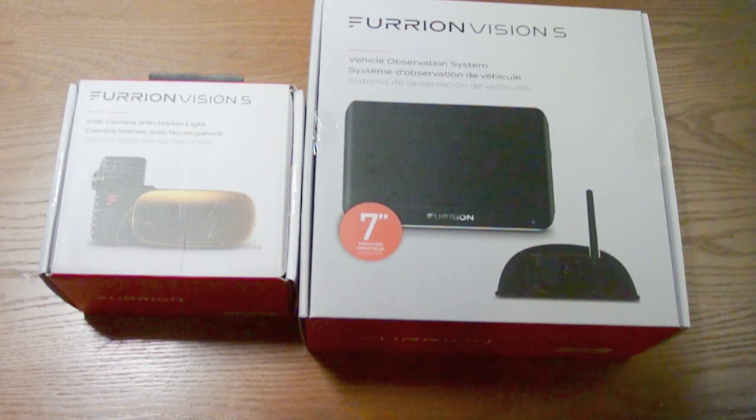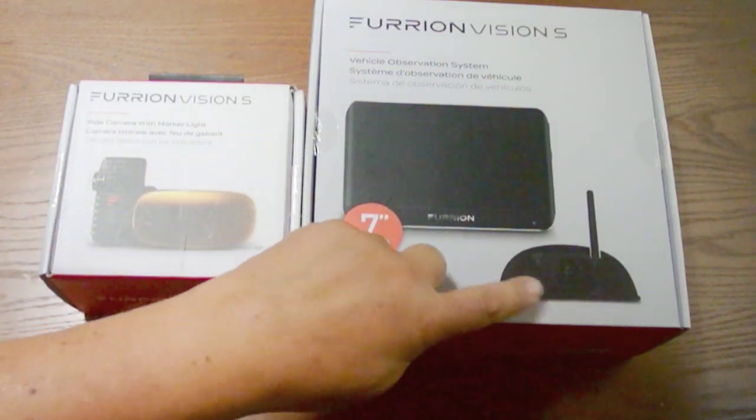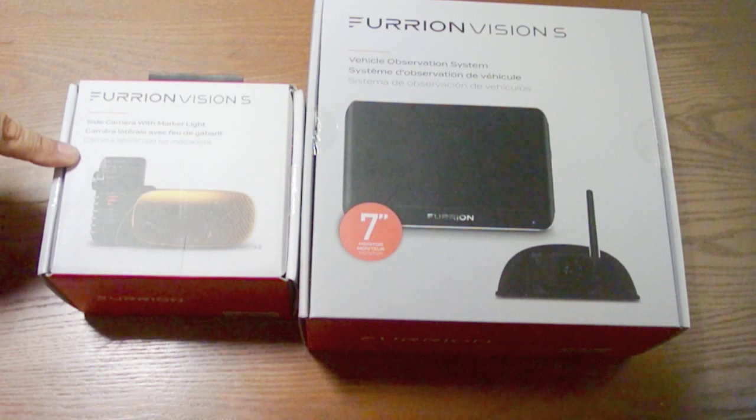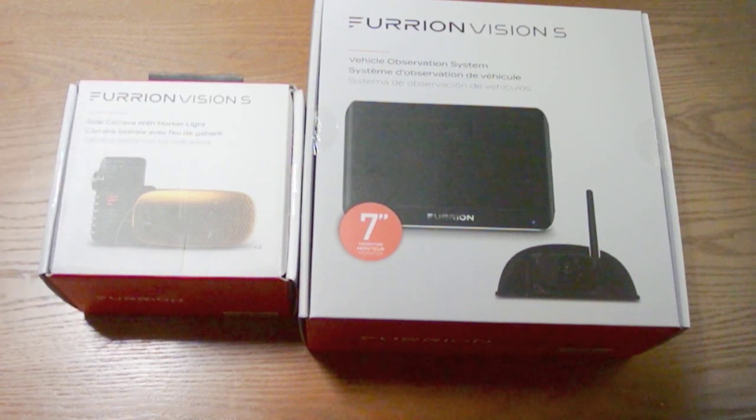In this project, I'm going to be installing the Furion Vision S system in my RV. If any of you have seen my previous videos on backup cameras, you may know that I already have a Furion Vision 2, which used to be called, or is also called, the observation camera. Unfortunately, that is not compatible with the new system. So, along with the 7-inch monitor, I needed to buy a new camera for the backup. I also purchased a set of side cameras, so this is going to be a 3-camera system. It's really an upgrade or a follow-on video from the original set of videos I did on the Furion Vision 2.